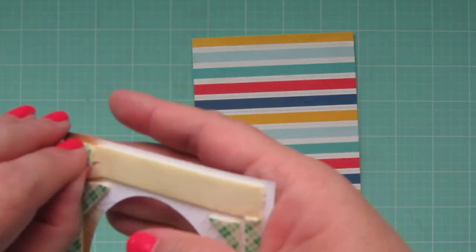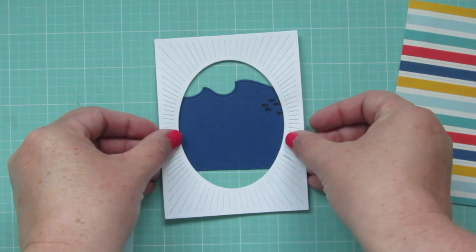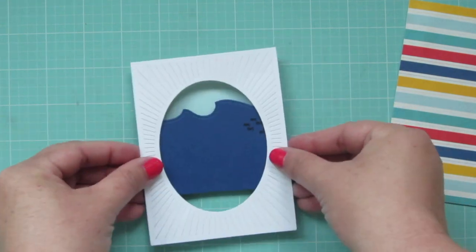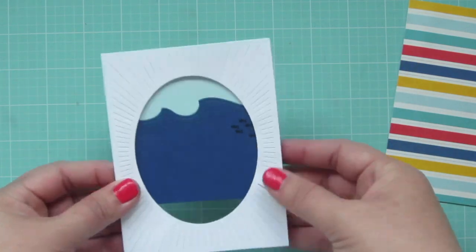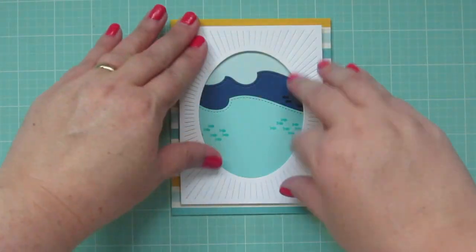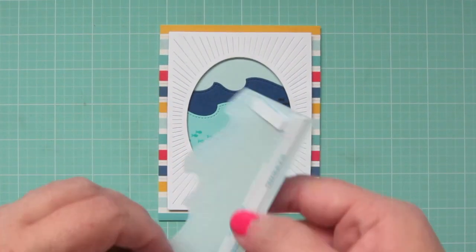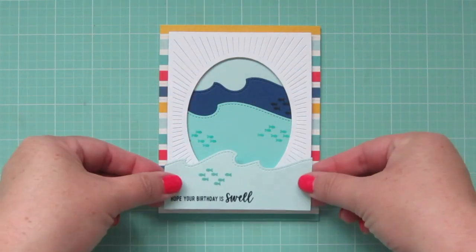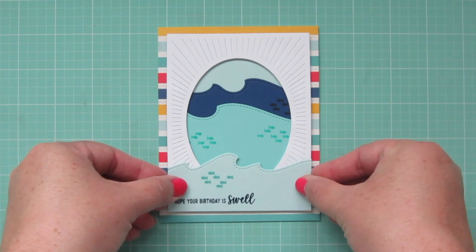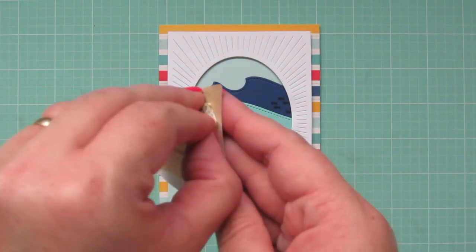I've added some foam tape to the back of my oval burst, so I'm going to go ahead and peel off the backer sheets. My darkest wave is going to be furthest away, so I line that up with the frame and press that down to pick it up with the foam tape. I'm also adding a little bit of that lighter blue way up at the top for the sky, then putting the medium blue in front of the darker blue and pressing that whole panel down onto my card base. I'll adhere my lightest wave using some score tape — the dry adhesive works a little better than liquid since I'm adhering it down to the panel with all those little cuts, lining that up with the bottom edges of that oval burst frame.